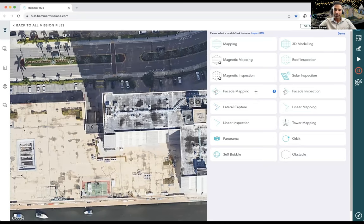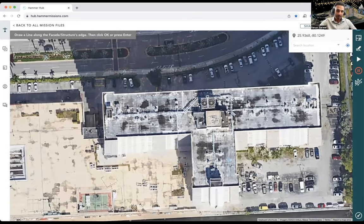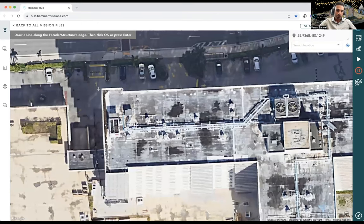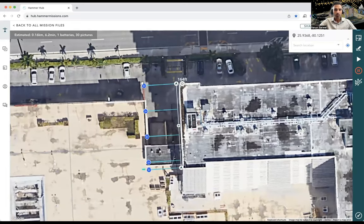I'm going to select the facade mapping option. Hammer asks me to draw a line along the facade edge and press enter. I drop a point near one edge and another at the other edge, then hit enter. A default flight plan is created — I can see these blue points representing where the drone will fly. It's more than one point per location because it's a facade flight, so the drone goes up and down with a vertical structure being followed.